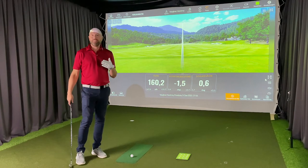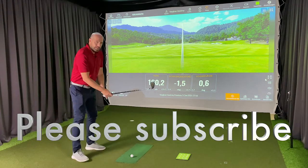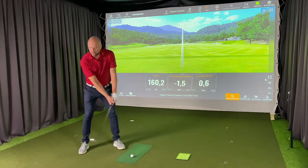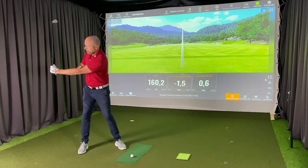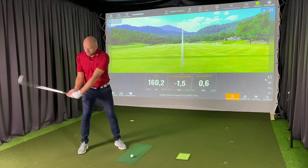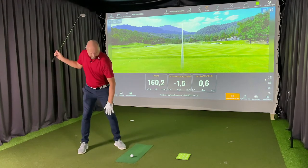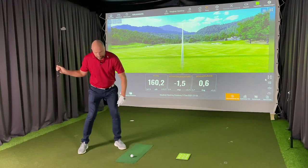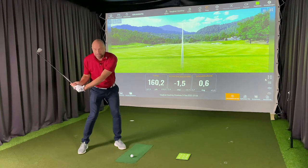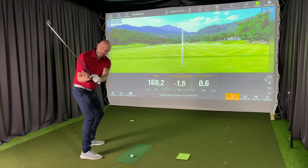What I suggest is the following: after you've made your backswing, think of a rectangle shape formed between the shaft, the arm, and the chest, and try to keep this angle on the way down. While you're doing this, use the ground — apply pressure with your lead foot, shift your weight slightly, and turn. As you hold that angle, your arms are lowering.